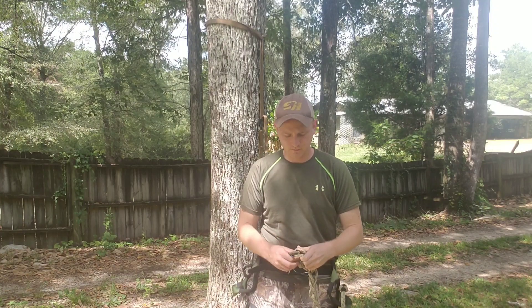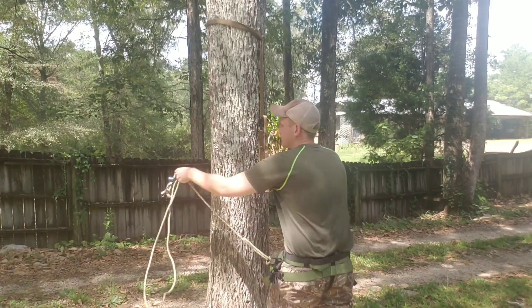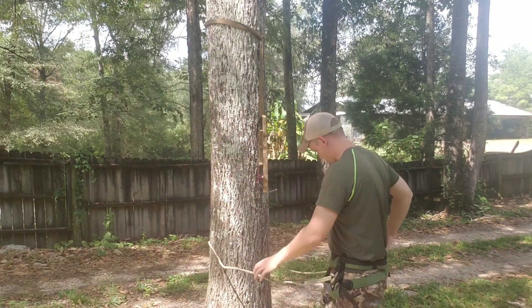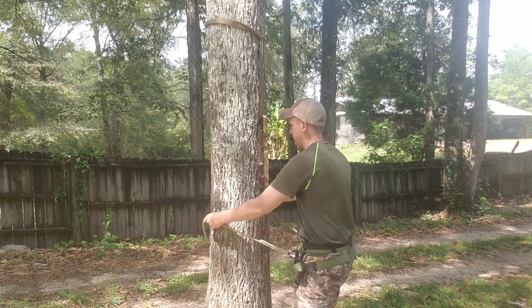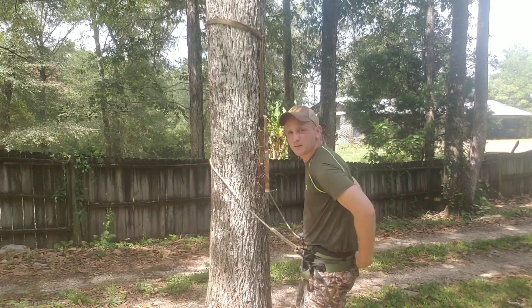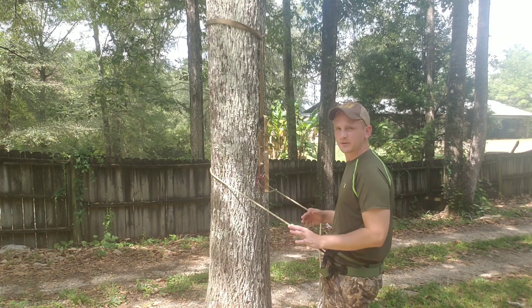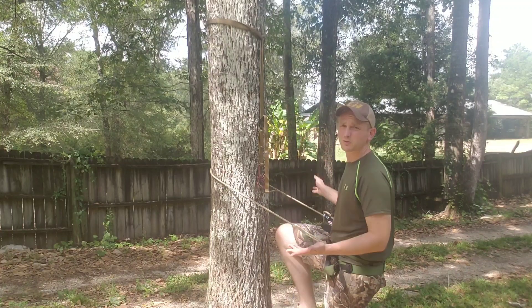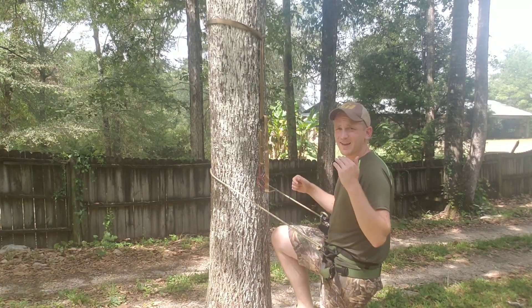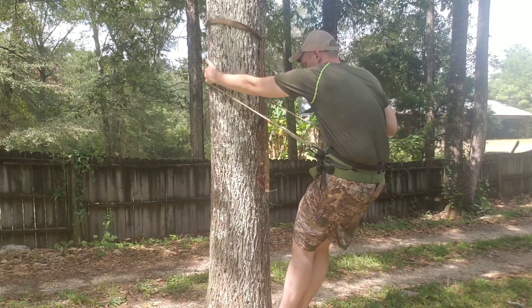I like to keep my lineman's belt daisy-chained across the rear. I've already got a platform here on the tree and my tether already hooked up. It's real easy to hook into. I really like to climb in it — there's nothing dangling, nothing in the way, nothing flopping around. It's kind of like a rock climbing harness if you've ever climbed in that. There's nothing to impede you. Walking and climbing, I like it — that's really, to me, probably one of the strong suits.